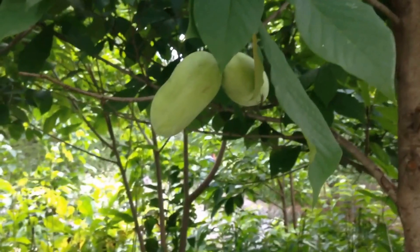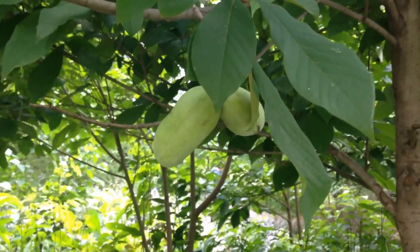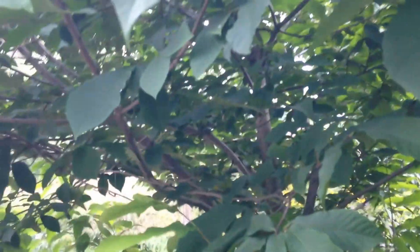They can get the size of mangoes with certain varieties. This is a wild one that was just planted in the local botanical garden. And you can see all these trees all the way up to right here — they're all pawpaws, so all of these are pawpaw trees.